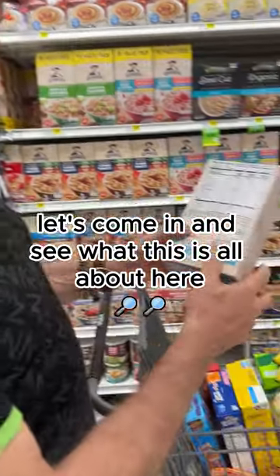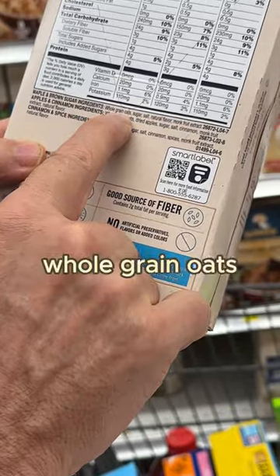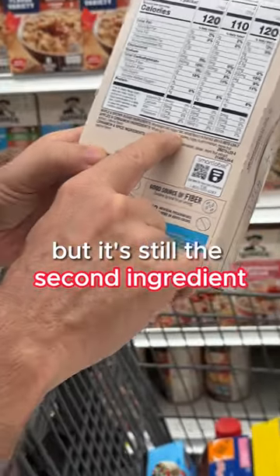Let's come in and see what this is all about here. Maple and brown sugar ingredients — whole grain oats. That's awesome. Oh, okay. Lower sugar, but it's still the second ingredient.